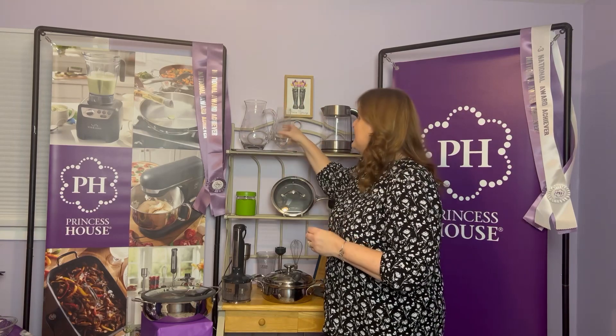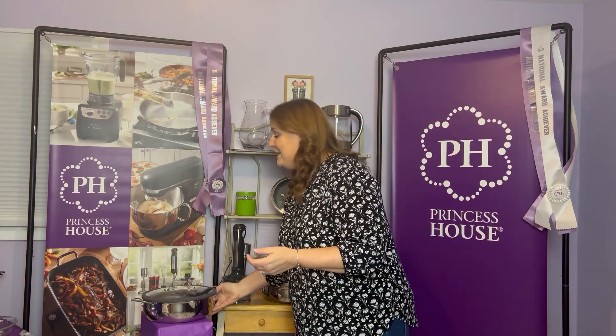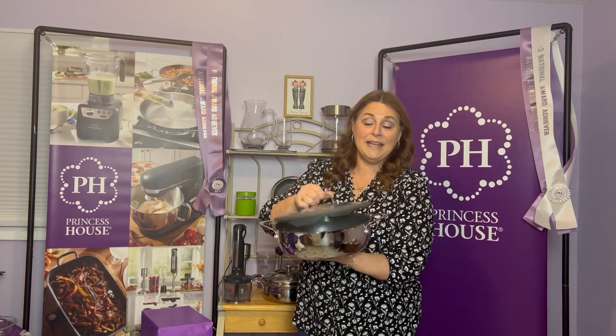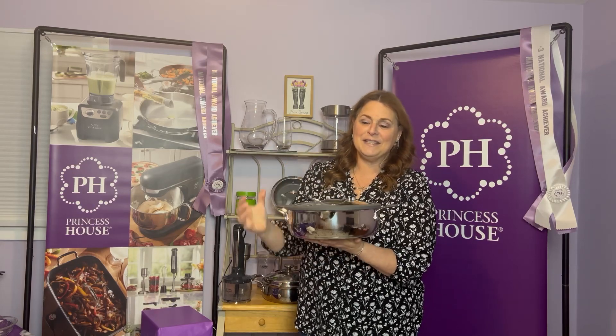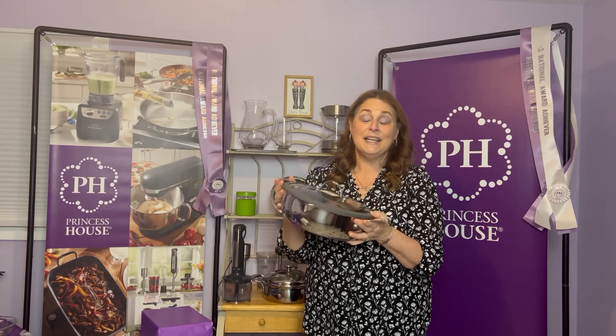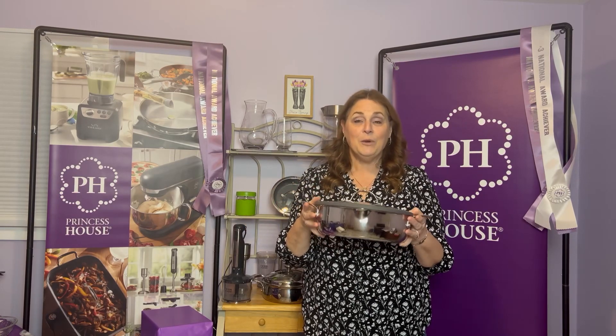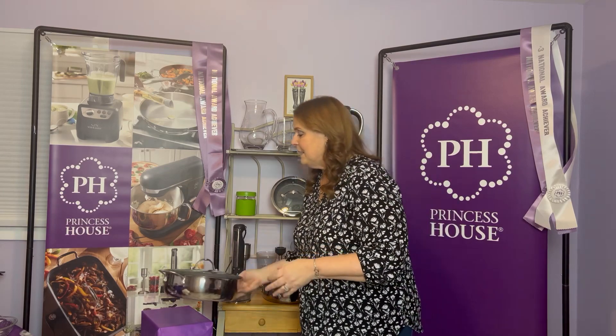Send in another $750 by that same April 19th date — so now you have a total of $1,500 in orders — and you're going to get our 13-inch nonstick straining saucepan. We love this item. It's a great piece — look how big it is. It's worth over $200 and it'll be free to you when you send in your first $1,500 in orders. Keep in mind you'll also earn $450 when you send in those $1,500 in orders.